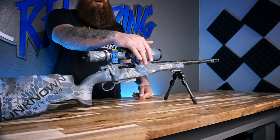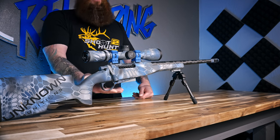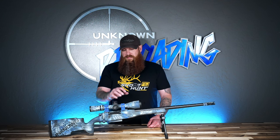This is the number two serial number of the BAT Vesper medium action. This is our Unknown Munitions bottom metal and magazine — it actually holds 3.400 inches inside the mag, which is why you can build a 7PRC on this medium action. 7PRC has a SAAMI spec of 3.350.